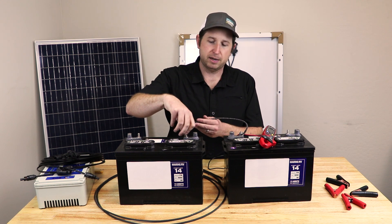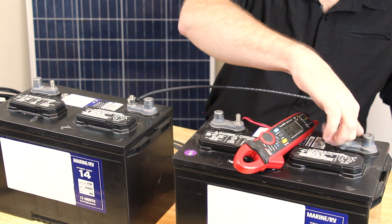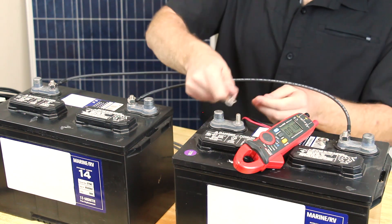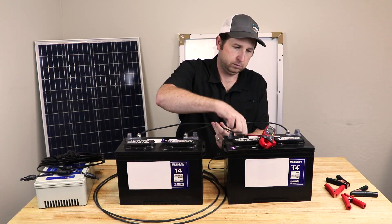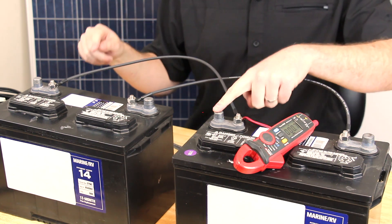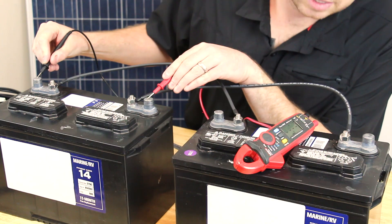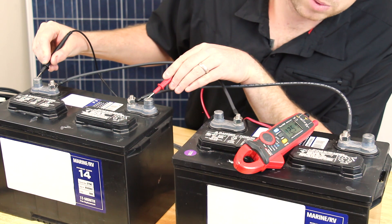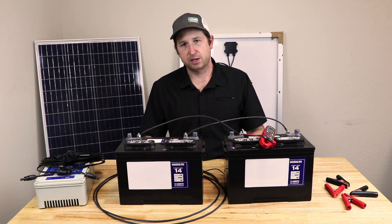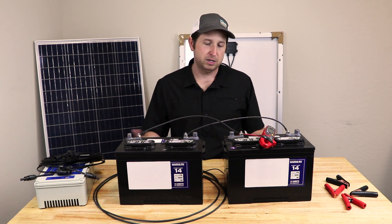Now I'll show you a parallel connection. We need two jumper cables — one from plus to plus and one from minus to minus. If we measure across one battery plus to minus, the multimeter reads 12.5 volts, basically the same voltage as before even though we have two in parallel. If we tested the current carrying capability, we'd find it's twice as high.